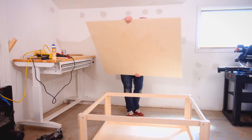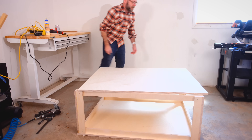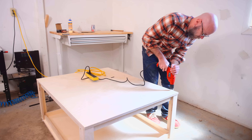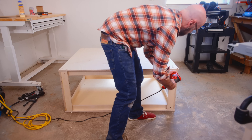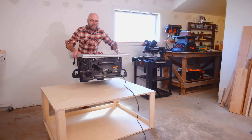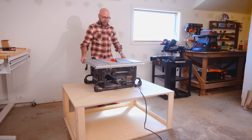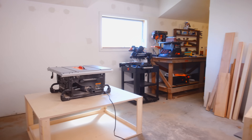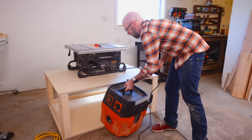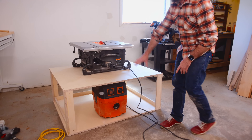I flipped it over and now this will be the top. It looks so low, but when I get the table saw on here it's going to be the perfect height. That's a much better height — and it's going to come up about an inch or so once we get that mobile base on there. And in theory this will fit in here, and there's also going to be a lot more storage in there too.